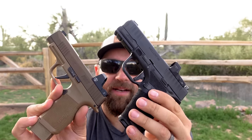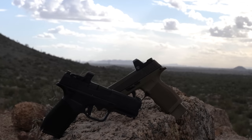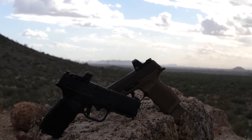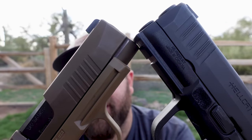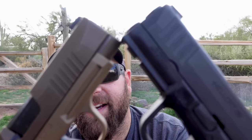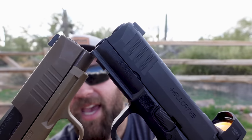Barrels, slide lengths, and profiles are all about the same. One thing the Hellcat wins over the 365XL is the Picatinny rail — the 365 has a proprietary rail, whereas the Hellcat has a two-slot Picatinny rail, giving you more light-mounting options. You don't have to buy a unique light that only matches the Sig rails.